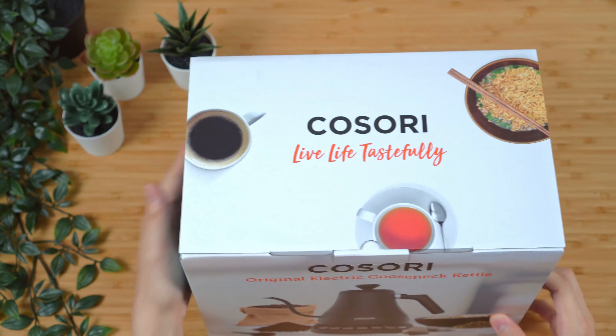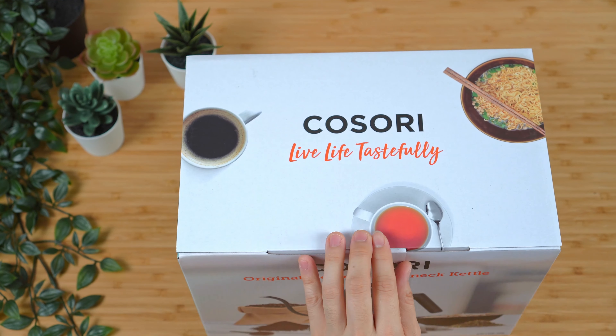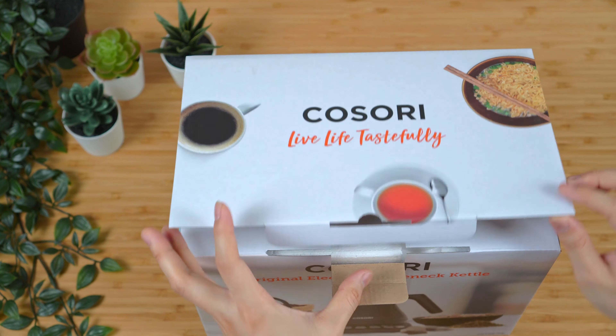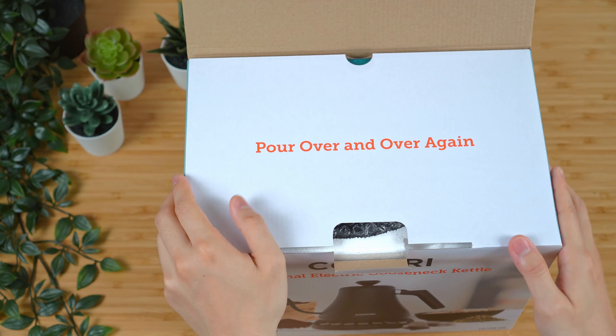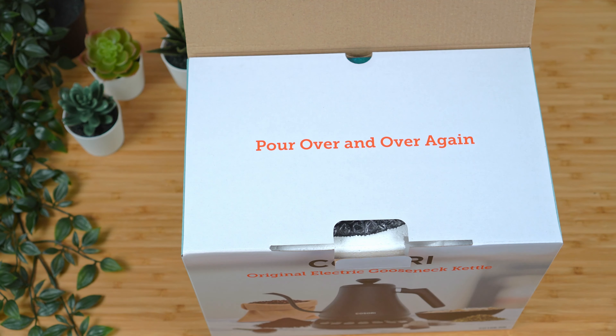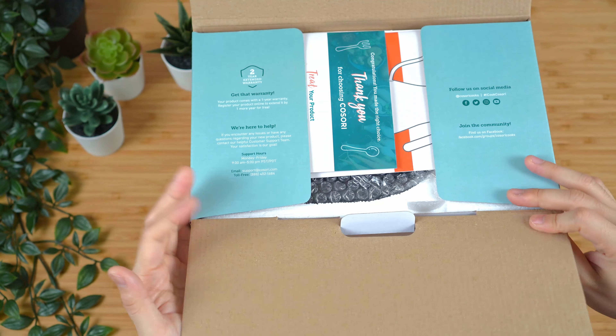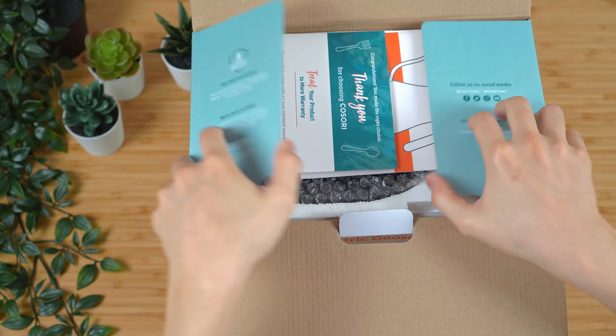This kettle works a little differently from the others, which have more of a temperature dial or temperature selection mode. For this one it's more of a set preset temperature selection. I don't think it's a huge deal because it gives you the more popular options, but it is a little bit different.